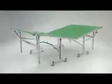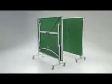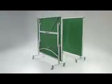The EasyFold Deluxe divides into two halves, each of which fold for easy movement and storage. Each half has a strong undercarriage with four independent wheels, two of which have a brake to secure the table during play or storage.